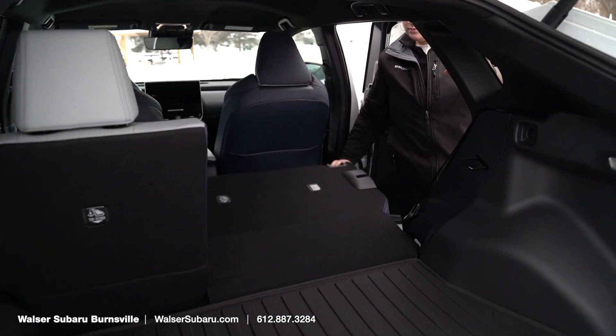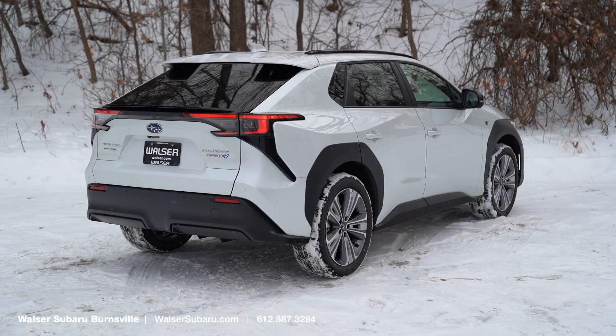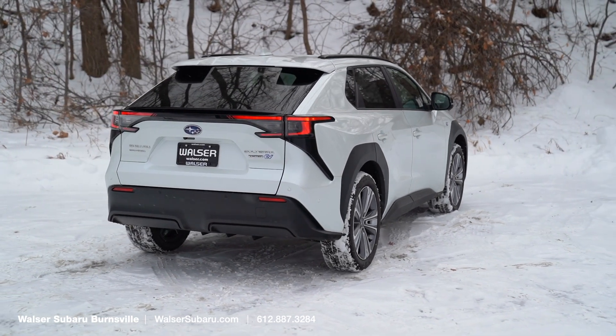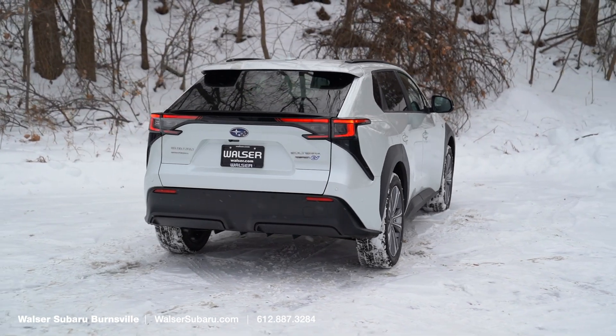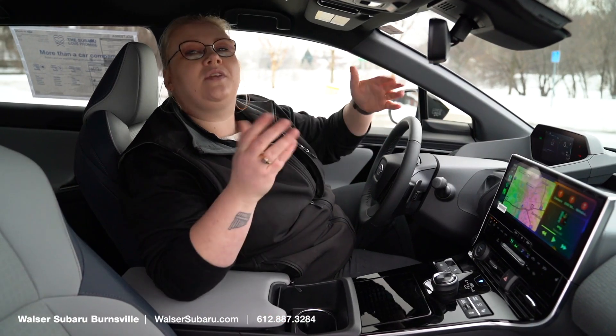You can have another person back there while also having extra length in the cargo space for anything else you might be bringing with you. With the Subaru Solterra, you get Subaru crafted quality with symmetrical all-wheel drive, great comfort for you and your guests, all in an electric body. Subaru love is now electric.